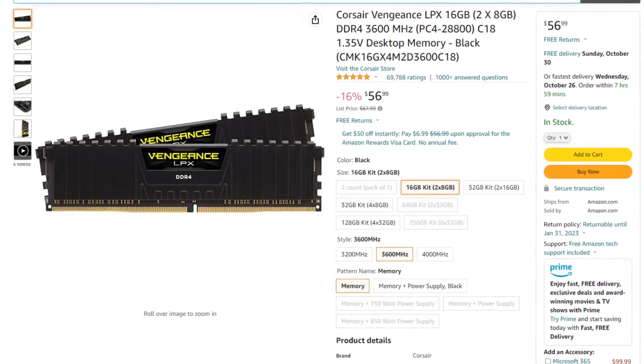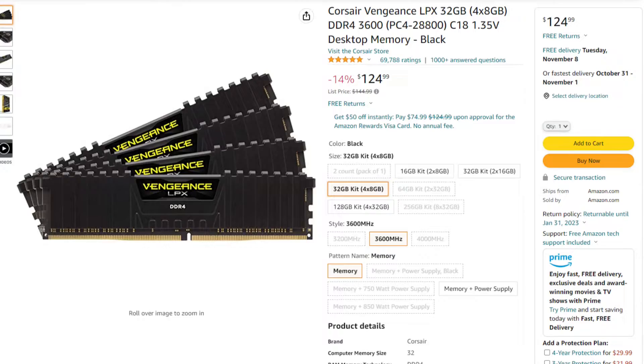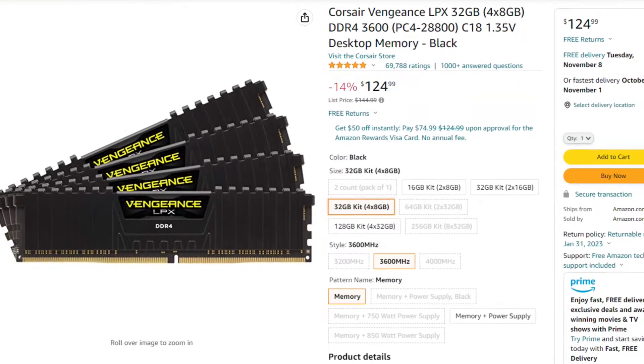Today's video will be answering your question: should you buy a second 16GB kit of memory, or buy a brand new kit of 32GB of memory if you're planning to upgrade? We're going to go over the pros and cons of buying a second kit versus buying a straight-up new kit.